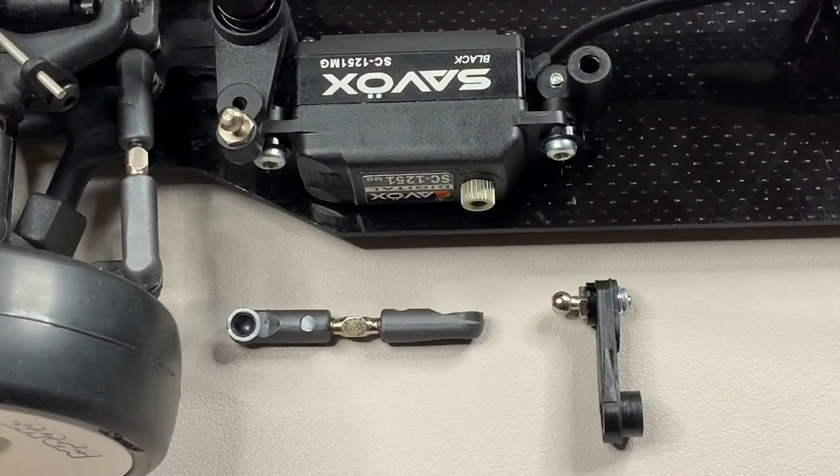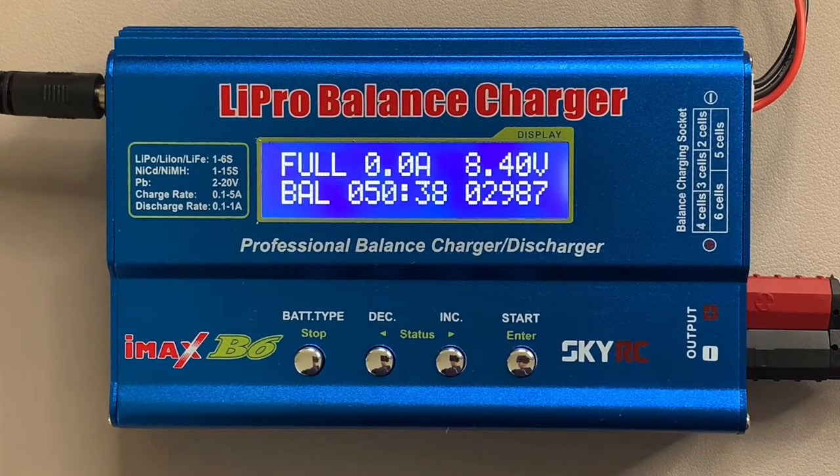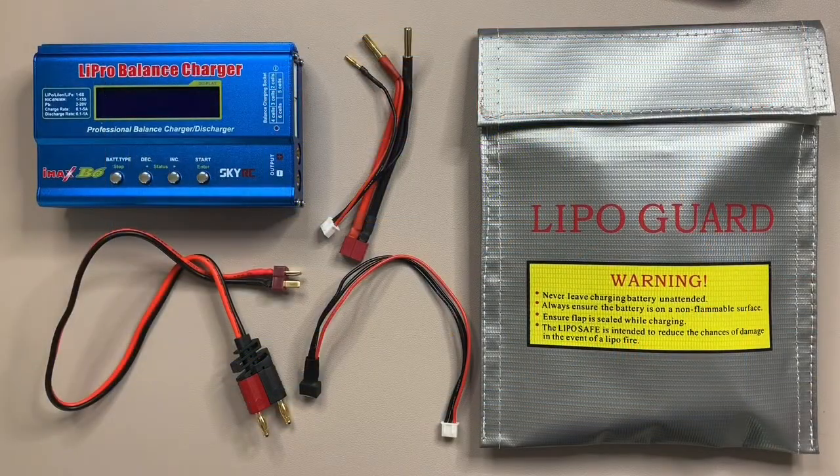Step four would be attaching the steering turnbuckle to the servo horn and to the steering assembly, but since we're waiting to get power to the servo to reset it, I'll come back and do this at the end. The charger just started beeping - the battery is fully charged, taking just over 50 minutes. The manual says to disconnect in reverse order: power supply first, then the battery from the charge leads, then the leads from the charger. Battery is now stored inside the lipo bag until needed.